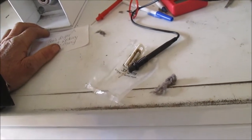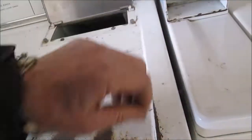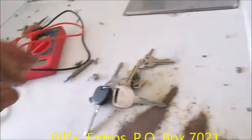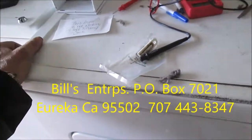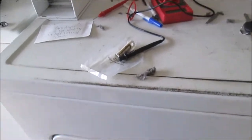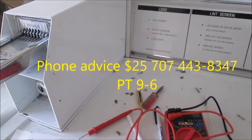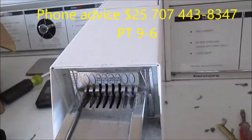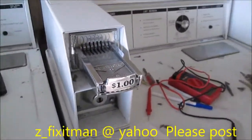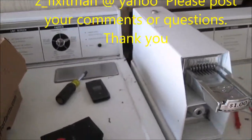Thanks for watching. Please rate, comment, and subscribe. I also have an appliance repair course that involves a year of coaching and a link to over 100 repair videos. You can contact me at MrMaintain at Hotmail.com — M-R-M-A-I-N-T-A-I-N at Hotmail.com. I also give phone advice for $25 — you can call me at 707-443-8347.